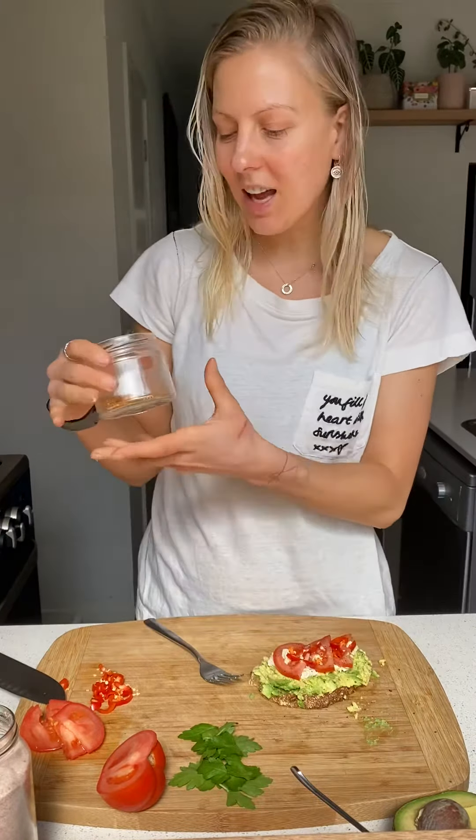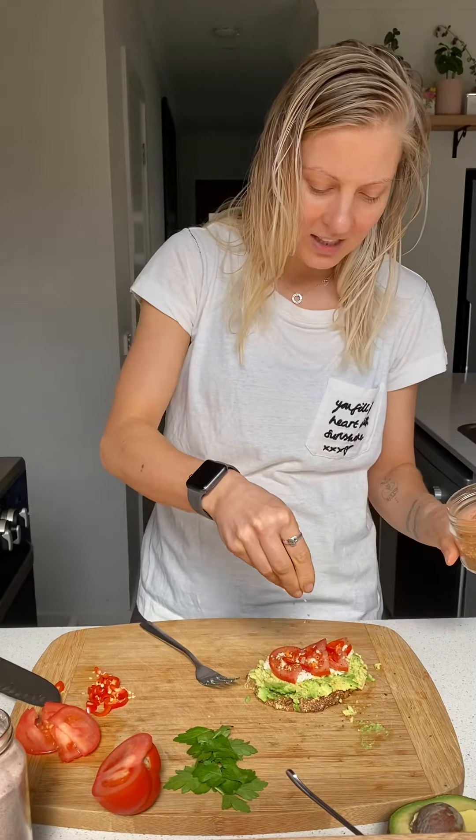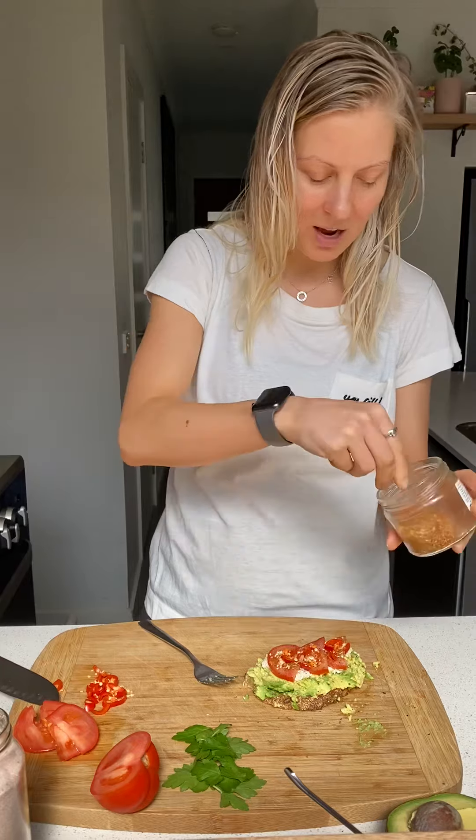I like to use a dukkah — also a chili dukkah — but you can use a lemon zest or whichever one you prefer. Sprinkling your dukkah, as much as you like.